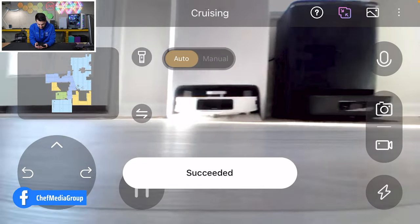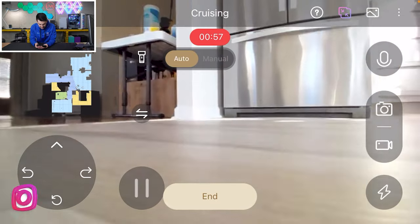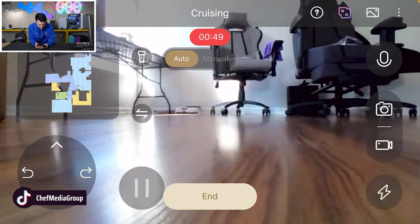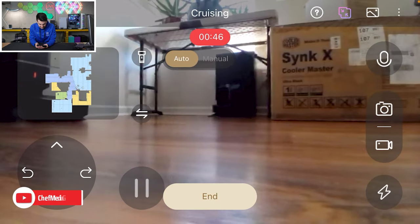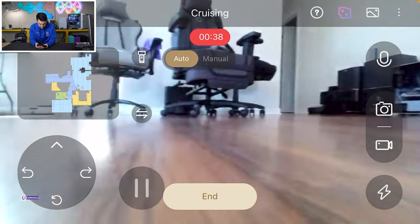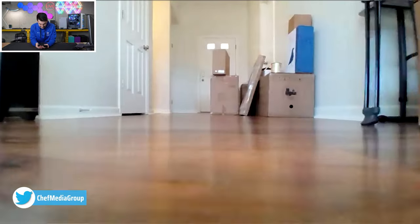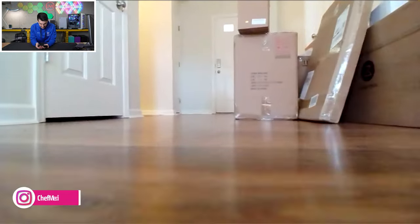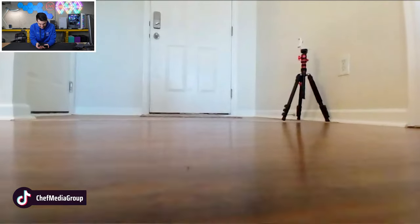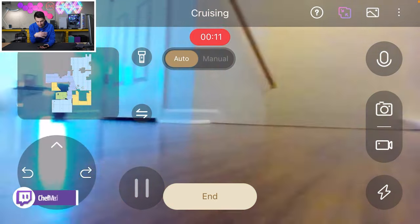Got some Roombas over there. We can snap a photo right here — took a quick pic. We can also take a video while it's driving around. Check out the Combo J9 Plus over here, and there's the Brava Jet. It's driving along, making its way — look at how it can navigate, does such a good job. You can drive it yourself if you want, but I prefer to have it drive itself so I have my hands free.